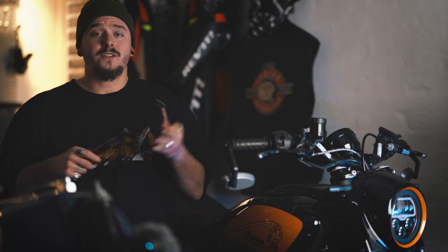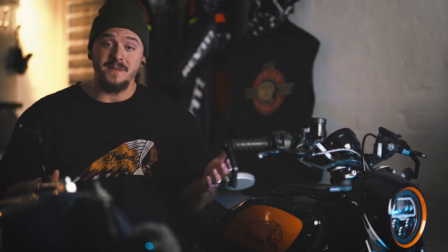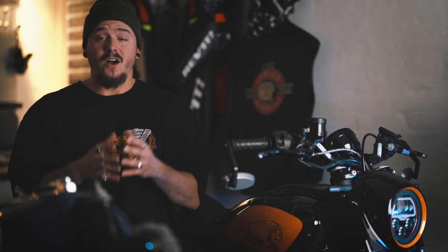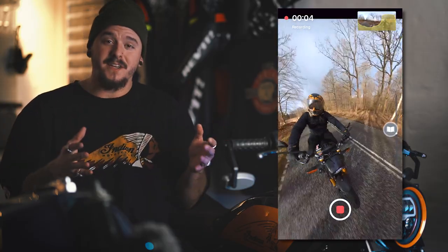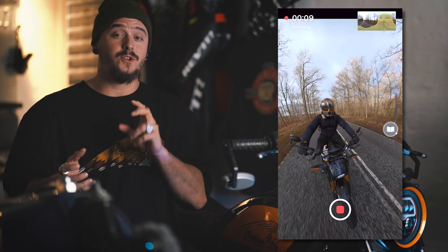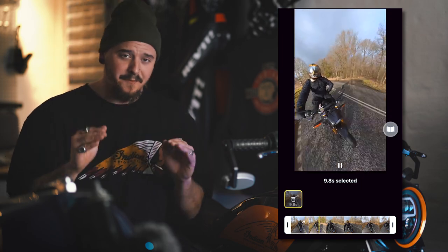The cool thing about 360 cameras is that they film everything around you, which is so awesome when doing motovlog-style content. Not only are you able to film yourself, but also your buddies you're riding with, or if anything happens while riding you have an angle of that at all times. You can even edit on the fly in their app — just by moving around, it captures your movement so you can get TikTok or Instagram Reels videos out in a hurry.